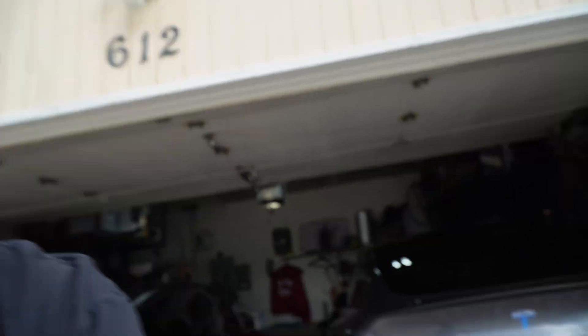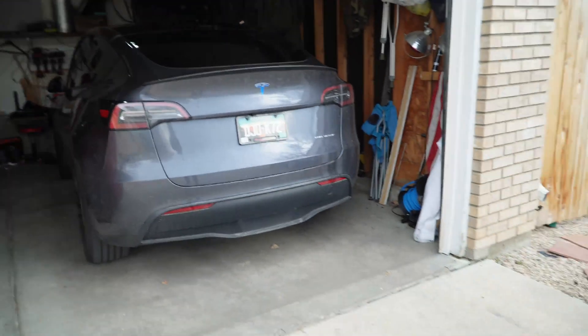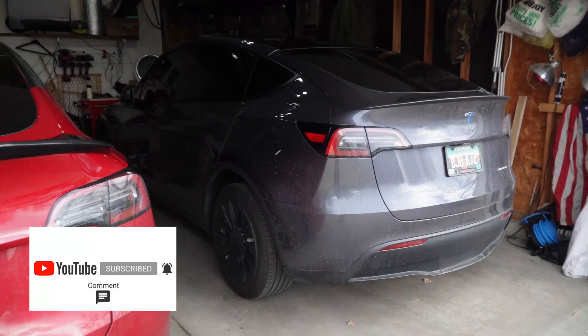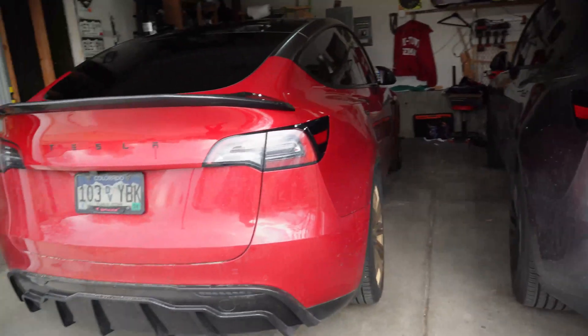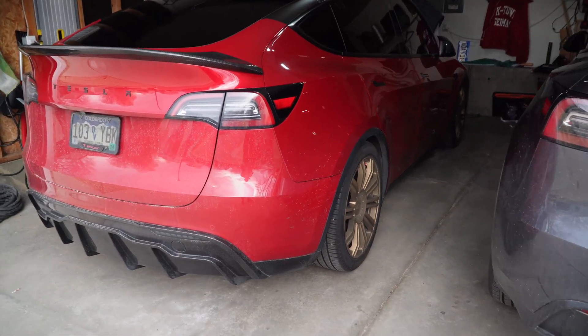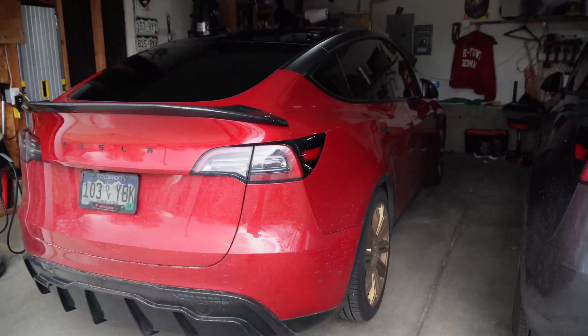Hey everybody, Aaron Rath here from Rat's Tesla. I just got 12.3 on my Tesla Model Y. I actually have two Model Y's — we'll look at them in the garage. On the right is my wife's midnight silver metallic 2023 Model Y with Hardware 4 and long range, no ultrasonic sensors — we call her Tesla. On this side is my 2021 Model Y Performance with Hardware 3 and ultrasonic sensors.